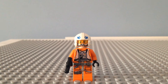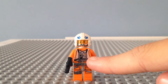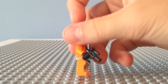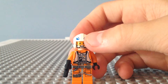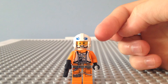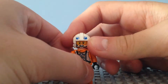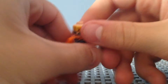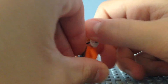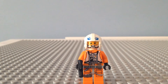The next minifigure we're taking a look at is Dak Ralter. This character has very nice leg printing, very nice torso printing, very nice back printing, and he has the Rebel helmet — a regular Rebel helmet. I don't know why they didn't use the new Rebel helmet that was in some other sets, but I kind of like this one better. He has a happy face, and then on the back an 'oh no' face. He has a little pistol. And that's pretty much Dak.